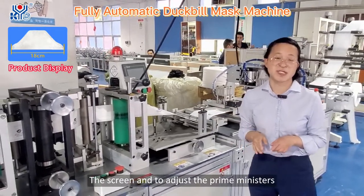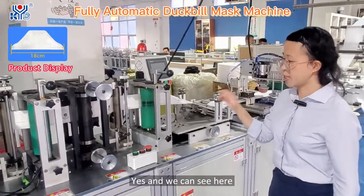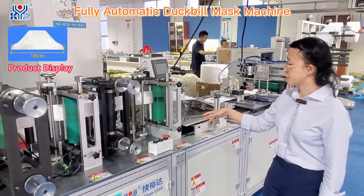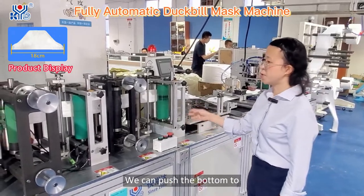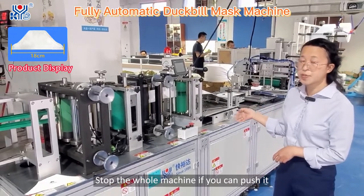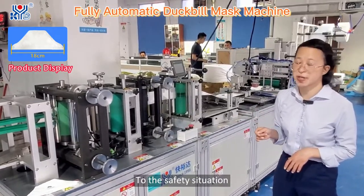Here is the machine's PLC screen. Through this screen you can adjust the parameters and control the whole machine. We can also see three buttons: a green one, a red one, and a large emergency stop button. You can push the emergency stop button to stop the whole machine immediately and bring it to a safe state.